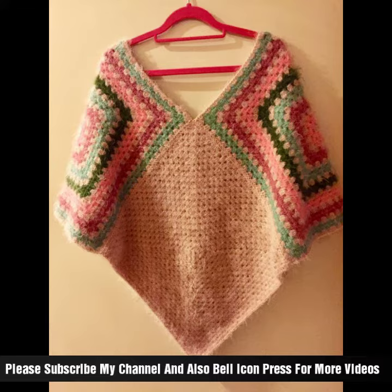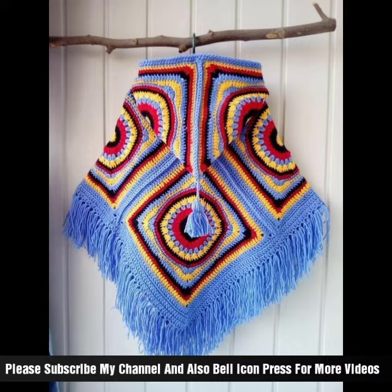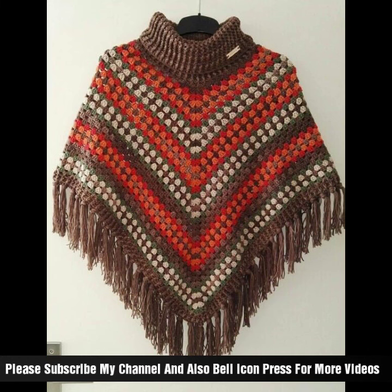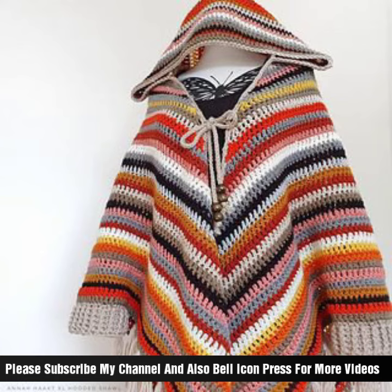Complete your ensemble with accessories like jewelry, belts, or hats that complement your cap shawl. Wear your crochet cap shawl with confidence and enjoy the compliments on your stylish handmade accessory. I hope you liked my video!